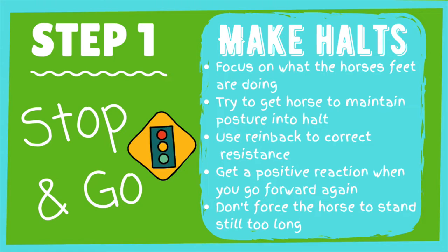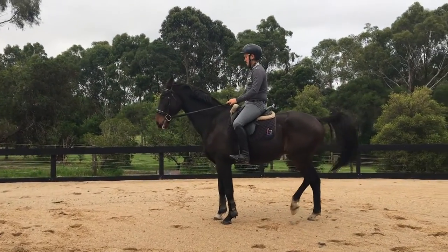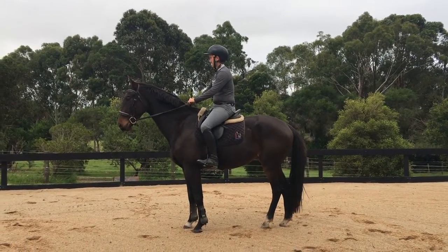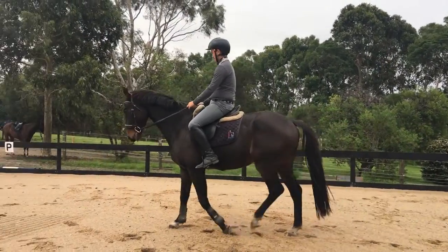Step one, we are going to make some halts. Seems pretty obvious, I know, but really important to make sure that when we do touch the reins they understand that their legs need to stop moving. First things first, I want you to prioritise what their legs are doing because we don't want to obsess too much about what they're doing with their head.